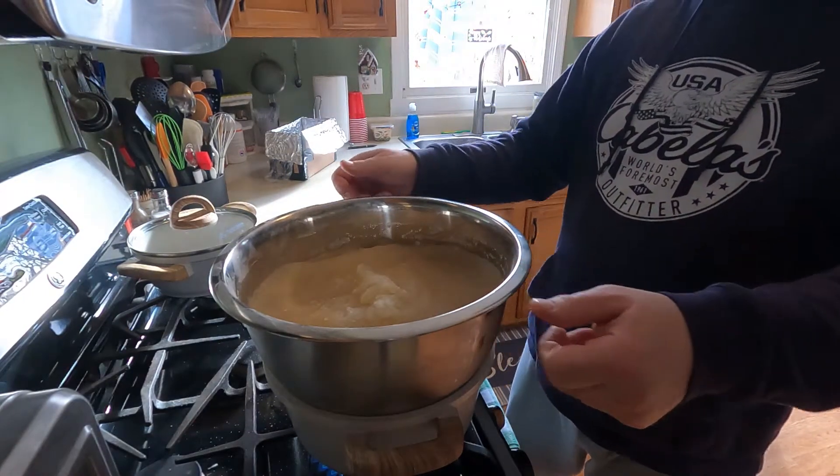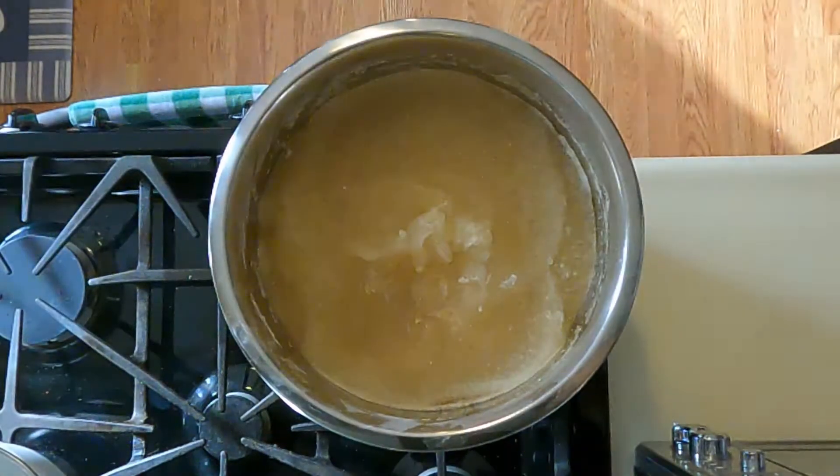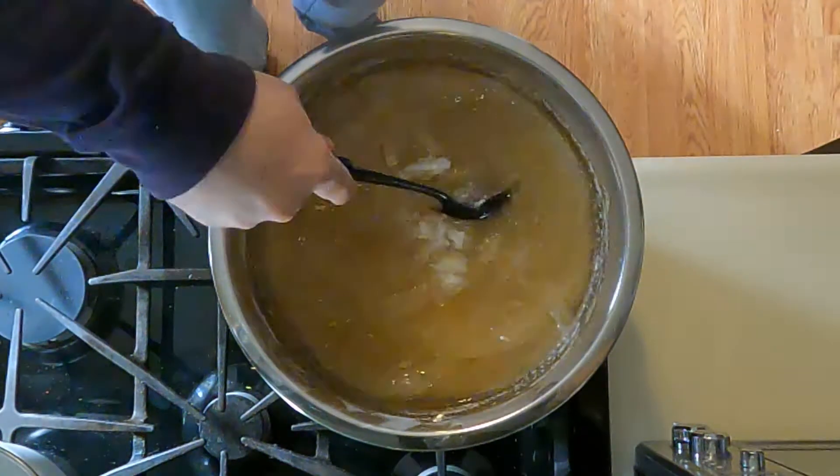Next, we're going to put the stainless steel bowl onto a double boiler to melt it down and make it easier to see through.